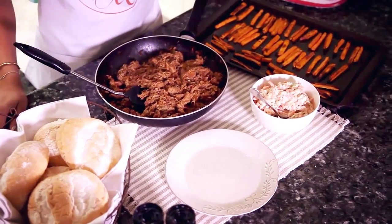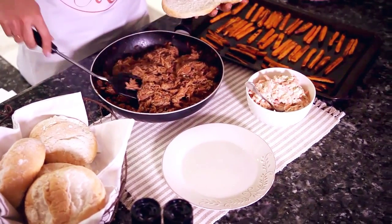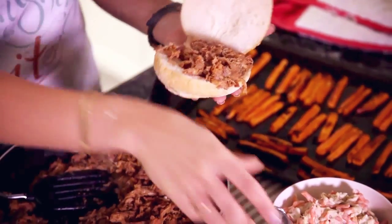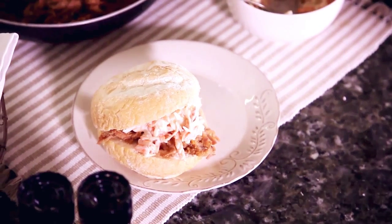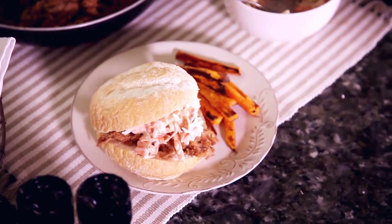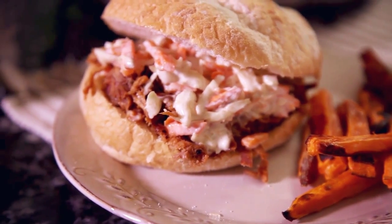Once the sweet potato fries are out of the oven you're ready to dish up. Grab a bun and add some pulled pork and a bit of coleslaw. Serve with a handful of fries and enjoy. This is balsamic pulled pork buns with sweet potato fries. Happy cooking!